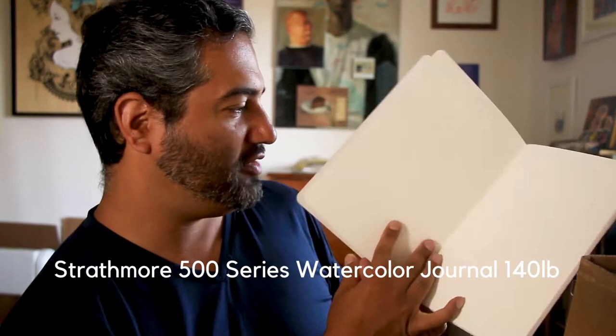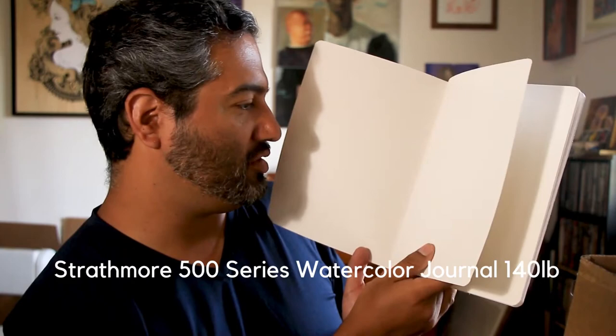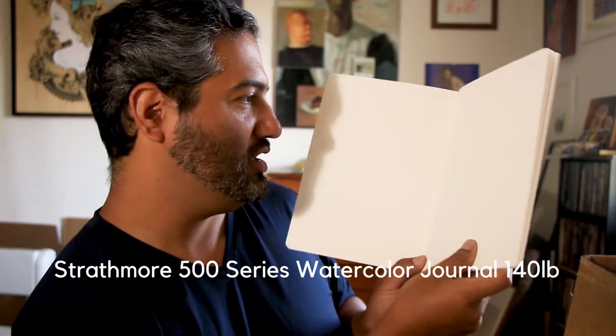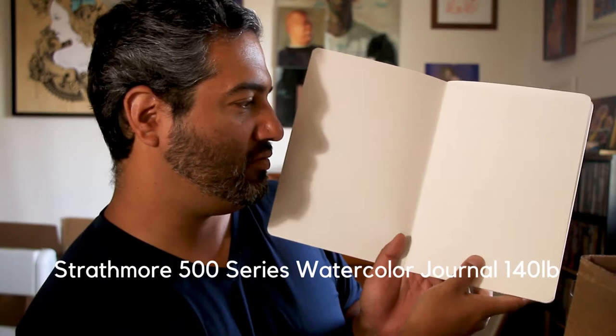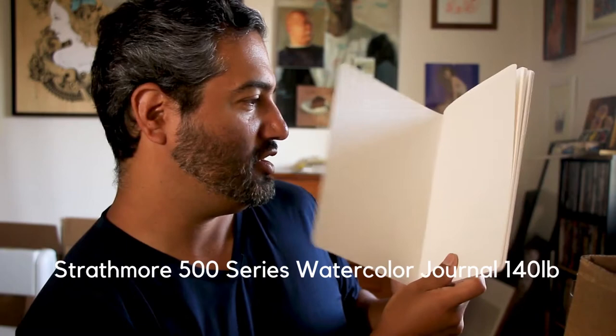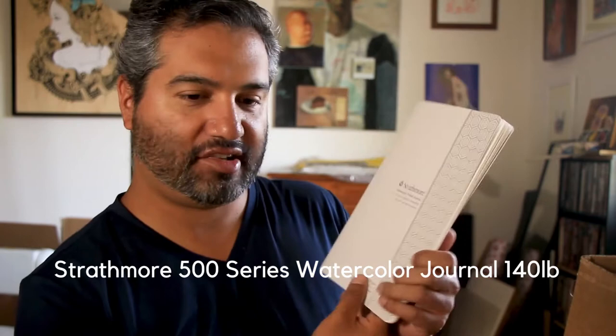Strathmore does this thing with their visual journal where one side has that cold press texture and the other side is more of a canvas texture, so you can decide which texture you like better when painting. Personally I prefer the watercolor texture with gouache, so that's probably the side I'll use. It's nice paper. I do wish it had more of a hard binding, but I think it's good.